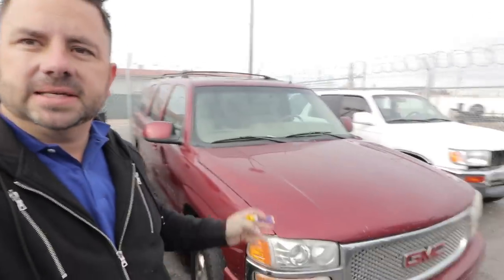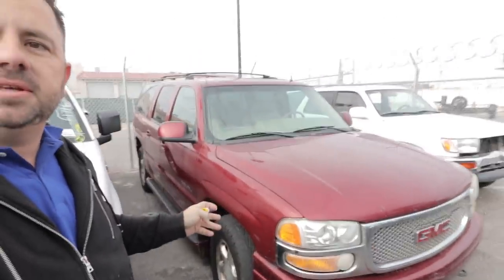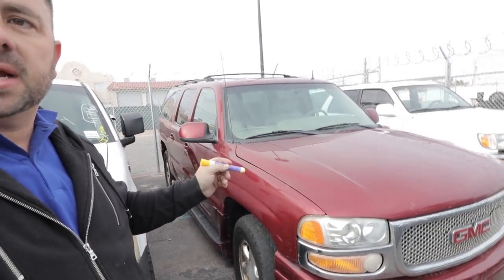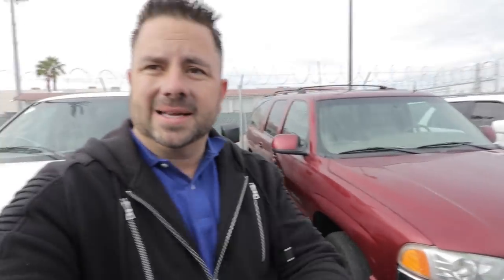Here's the next vehicle — a 2003 GMC Yukon. It runs and drives great; it's just got a bunch of little cosmetic issues. This one actually came from a dealer who bought it and thought he could fix it cheaply, but his mechanic quit on him. So we picked it up for cheap. Like I said, you can buy vehicles from just about anybody.